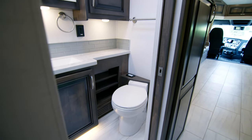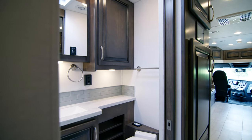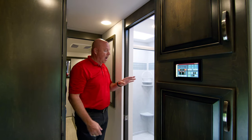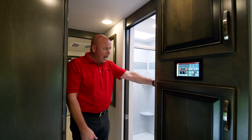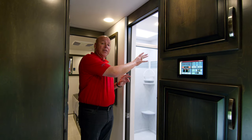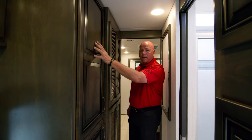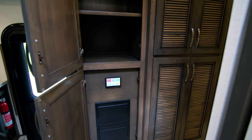The mid-bath has a macerator toilet with a china bowl — not plastic. You have a nice solid surface shower, pretty good size, nicely accented. The solid surface countertops match the kitchen, and there's a glass backsplash similar to what's in the kitchen, a medicine cabinet with a mirror, and an abundance of storage. Directly across from the mid-bath you'll find more storage above, and an additional area where your breakers are located — very convenient.